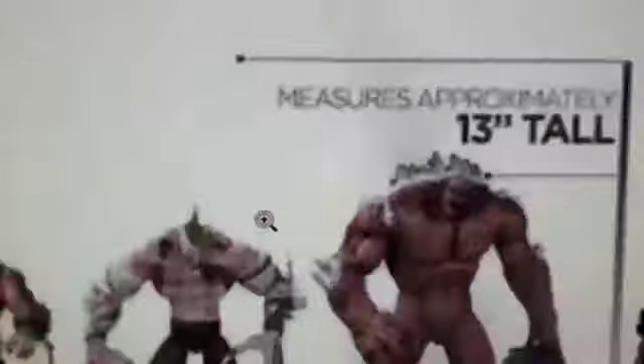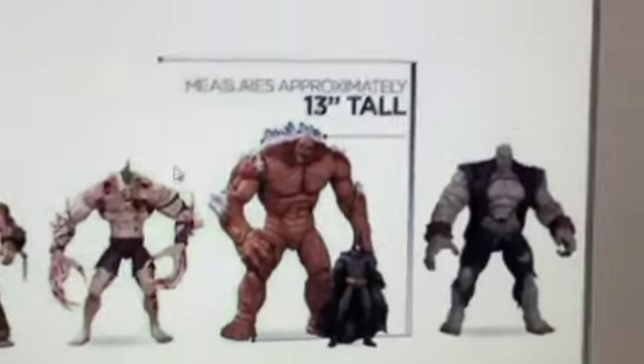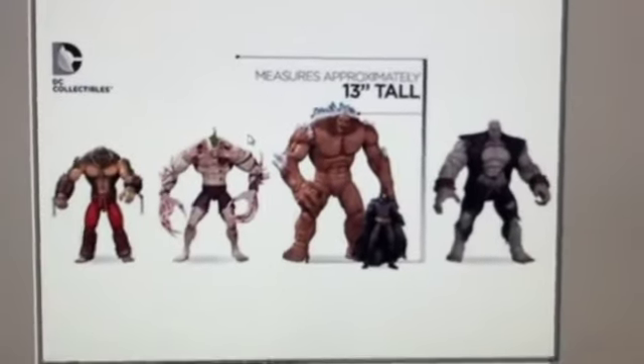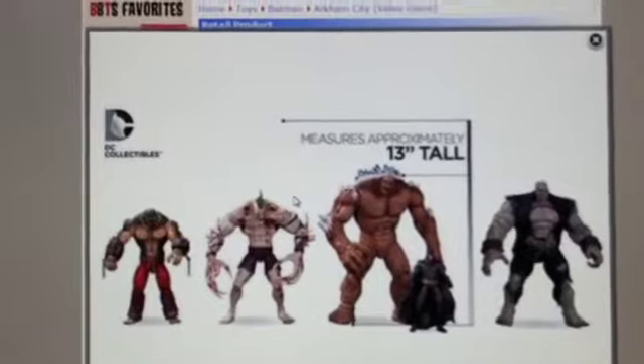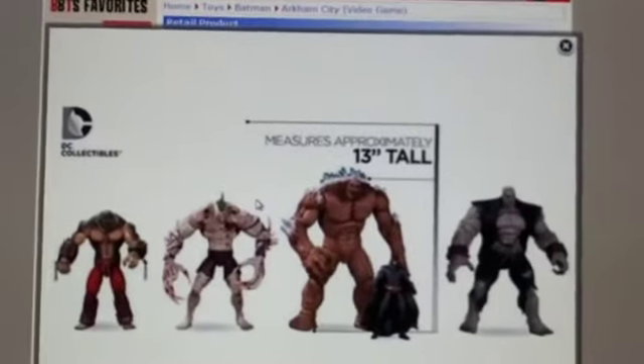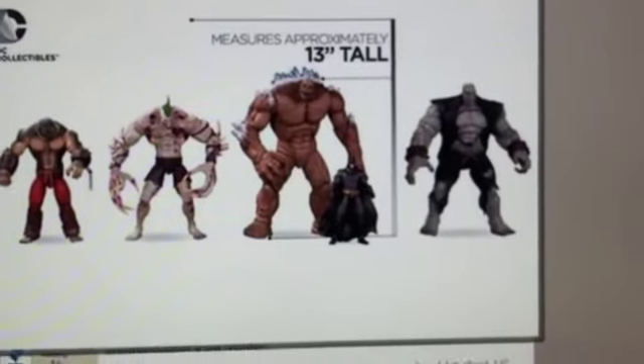Just a little size comparison — Clayface is actually really big. They show Killer Croc, The Joker, Solomon Grundy, and Batman next to him. He's about the tallest one — just a little bit taller than Solomon Grundy, but he is very big.